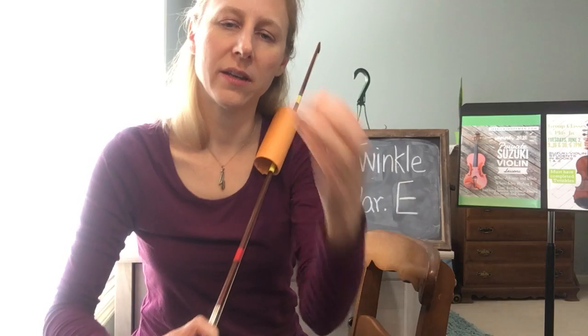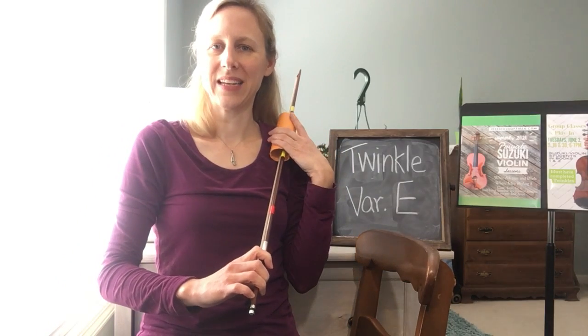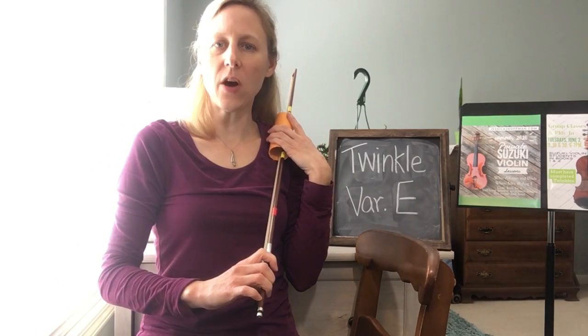Get ready for our music. And we're ready to go.